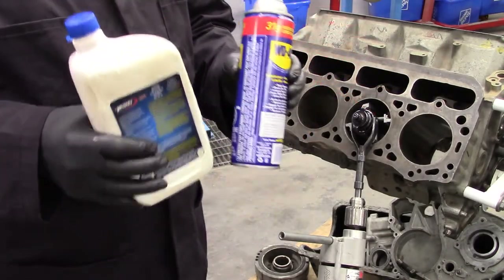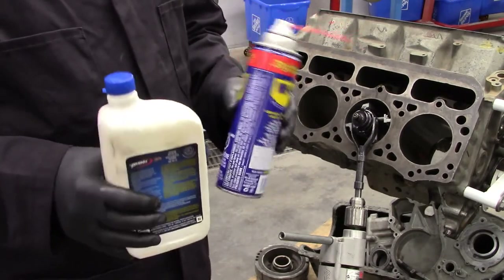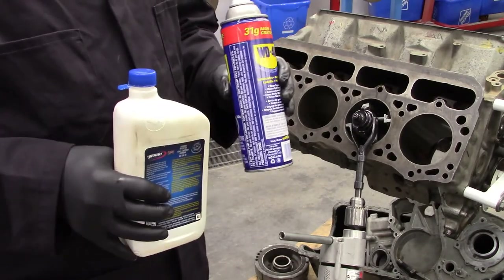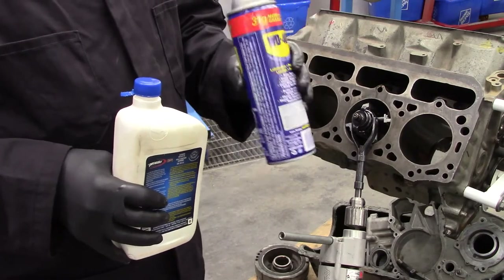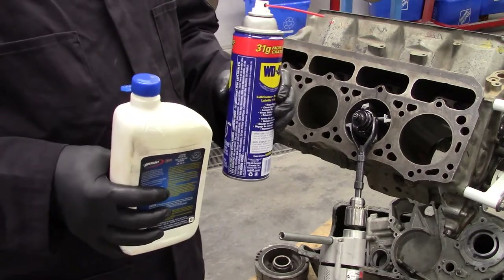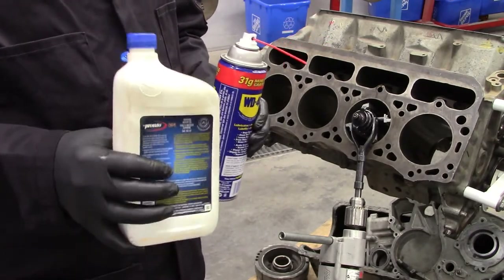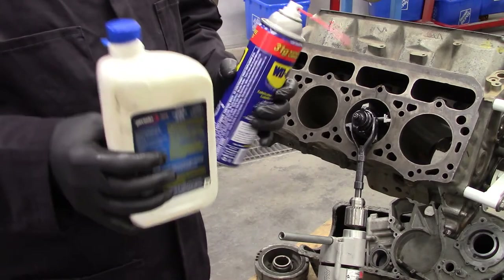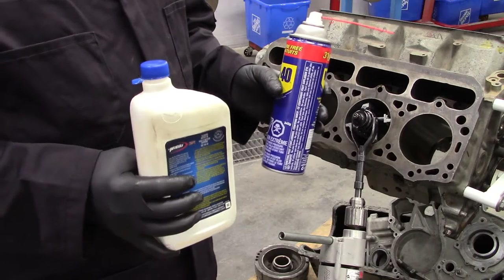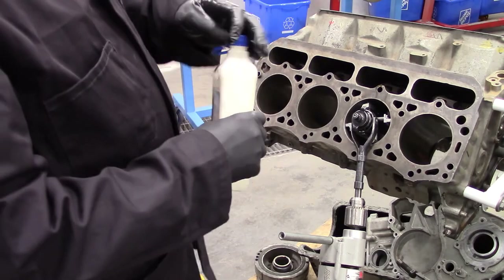Depending on the type of material or how much material you're looking at removing, you may want to use a lubricant that suits. If you have a lot of material to remove, something lighter like WD-40 or even diesel fuel would work. Then engine oil when you get near the end, or if you're just deglazing the cylinder — that will help your stones last longer and not take as much off the cylinder wall.